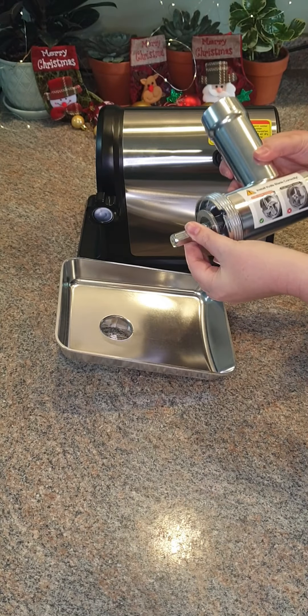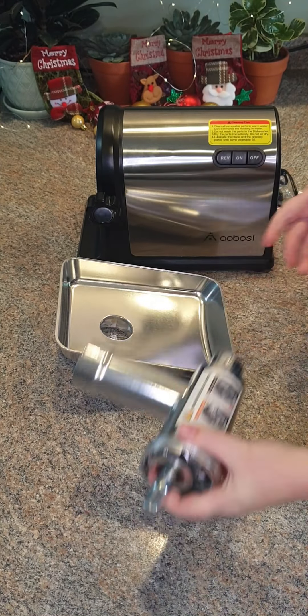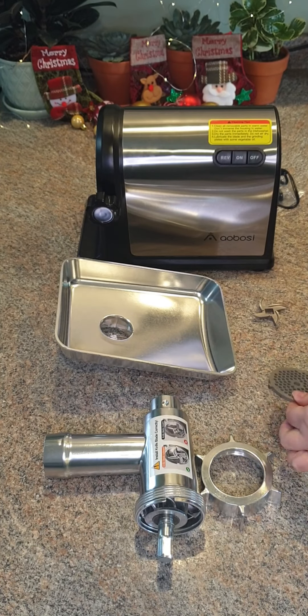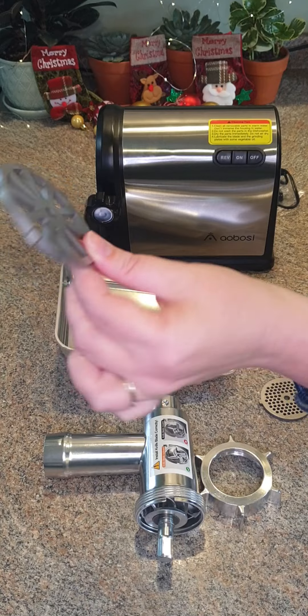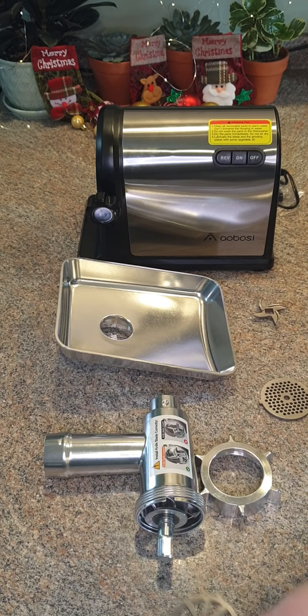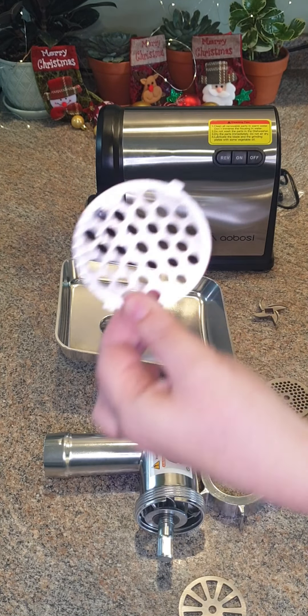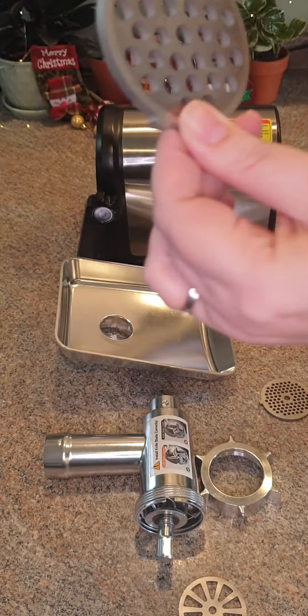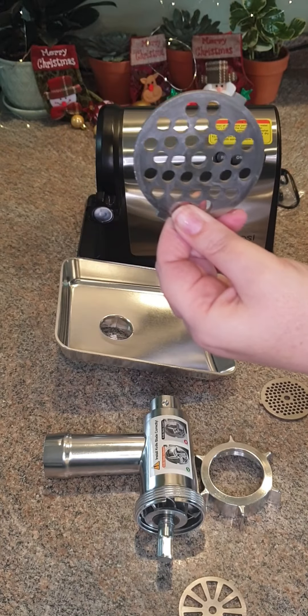It features a big capacity and detachable tray, a stainless steel wrapped body, full metal gearbox and metal gears, and all food grade materials parts. This has overheat protection which protects your machine and extends the life of your meat grinder, and features an upgraded three-stage extrusion technology which prevents the meat fiber from being destroyed.